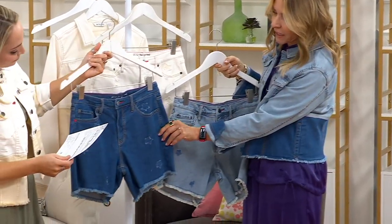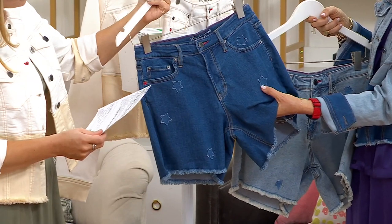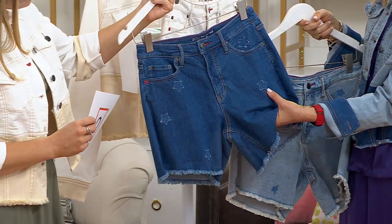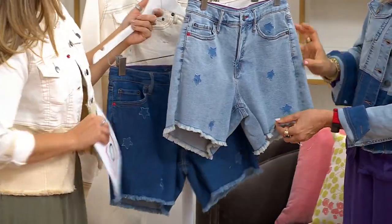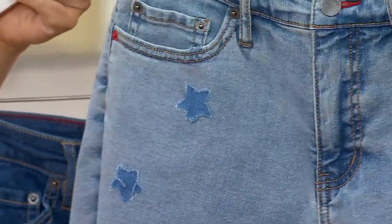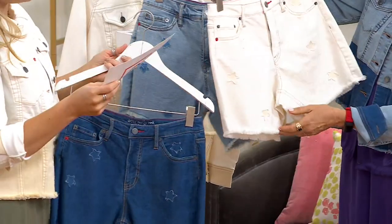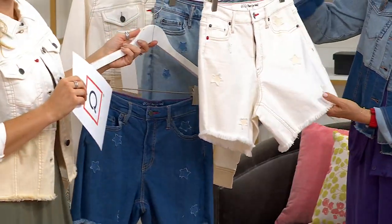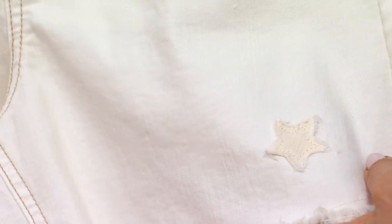We have the darker denim here — that's called the deep sea wash. On the outside of the stars you can see the fraying in the white. Then in the medium light beach wash, the stars are a little bit darker. You can see the fraying there too. And then gorgeous sand — Jackie's wearing the white sand option, where the stars look like the butter color of the bottom of the denim jacket.